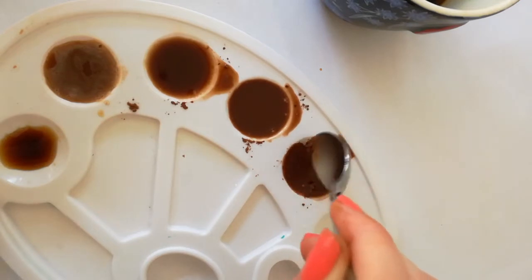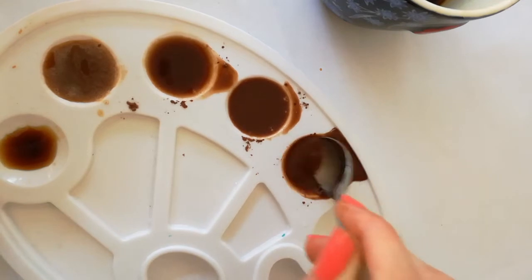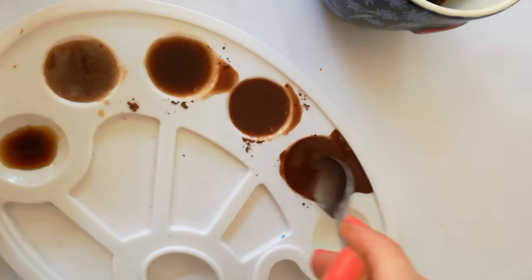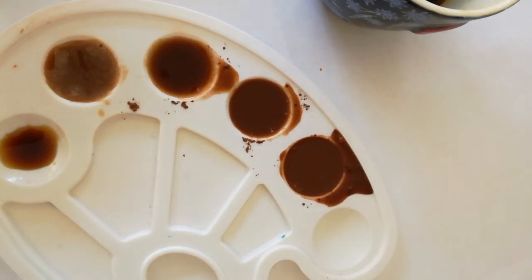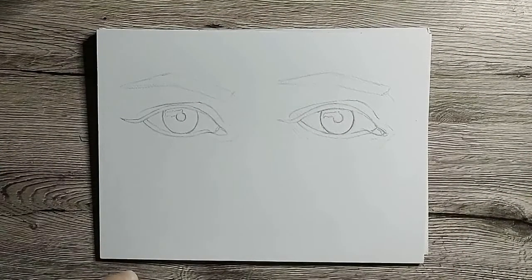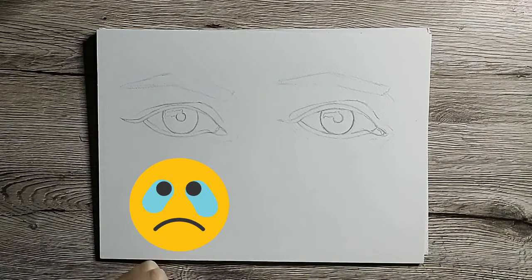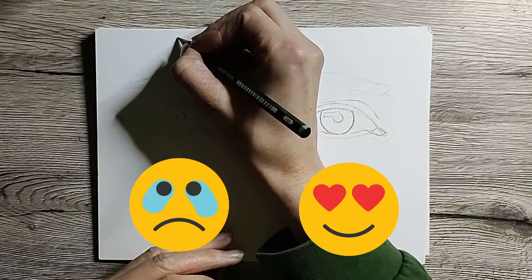Since I'm not going to explain it in this video, I have an entire video dedicated to what I use exactly to mix my coffee shades. So if you're interested in that, the link will be somewhere on the screen and also in the description box below. Today we will demonstrate the tips and tricks on these two eyes. The left one will be the don't side and the right one will be the do side, where all the tips will be applied.